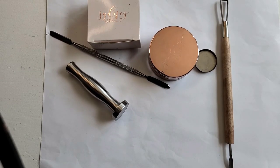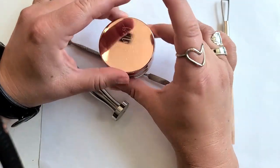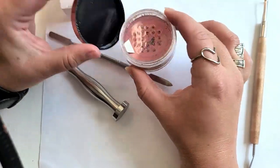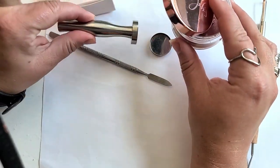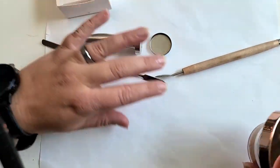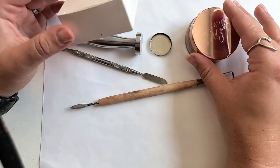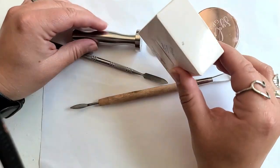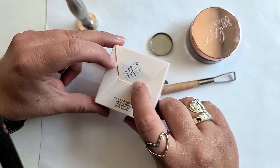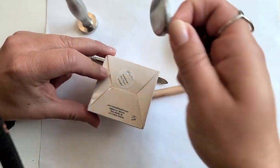Let's see if we can press this loose pigment Kaleidoscope into a pan. I've got some important tools here: my Nespresso tamper, my depotting tool, and another one from Hobby Lobby. Also, if you happen to pick up the June bundle or got this in a mystery bag, don't throw away the box — we'll use it as our label for the bottom of the pan.